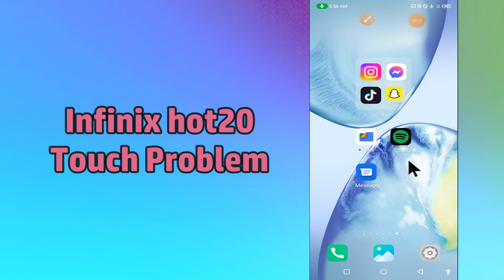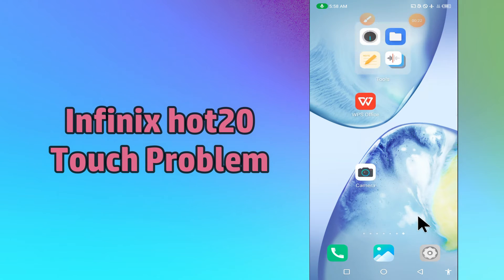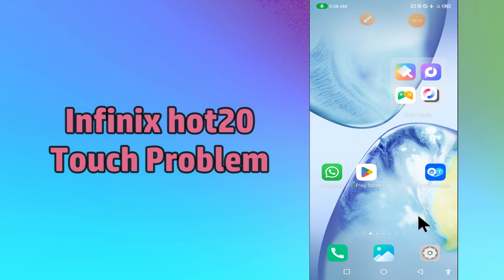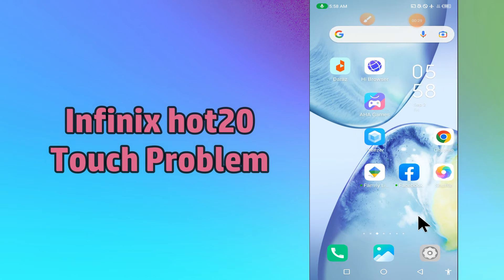But before that, hit the red subscribe button and the bell icon to stay updated. Now watch this complete video and you will learn how you can fix touch problem in your device in Fenix Hot 20.